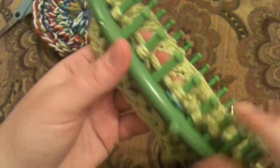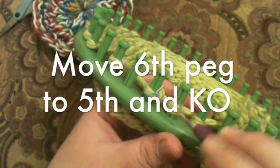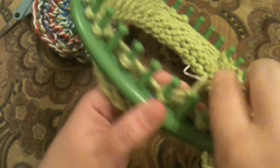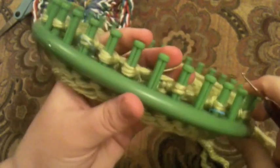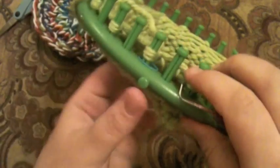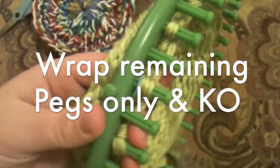After knitting over and pushing down all your rows, we're going to go from six to five — so the loop on the peg just before each marker gets moved to the fifth peg. Go all the way around, moving six to the five peg and knitting off. I've just completed my last six-to-five move, and I'm going to wrap the remaining pegs and knit it off as we've done on the last three decreased rows.